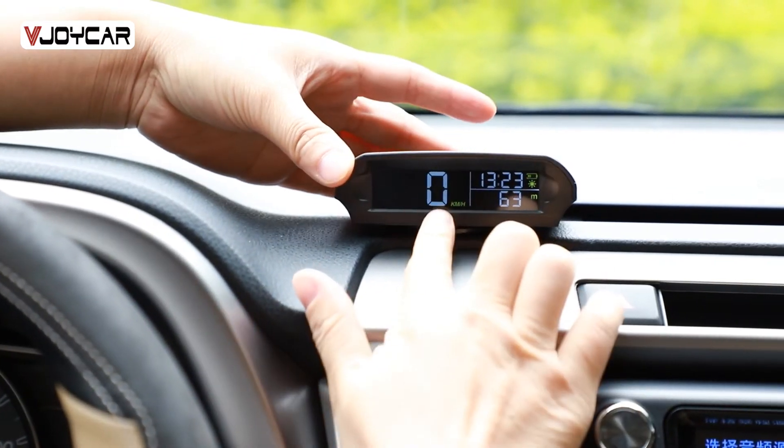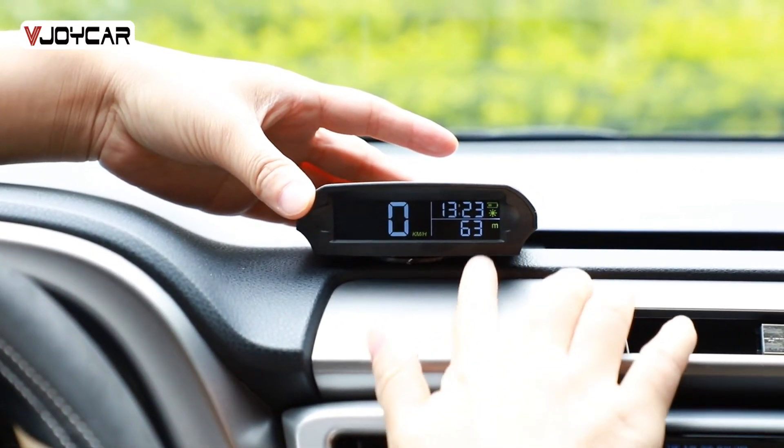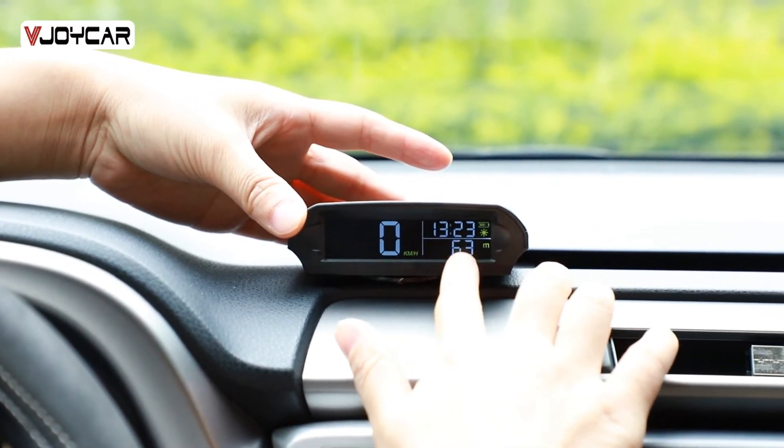This is the speed, timer clock, altitude or temperature switch.